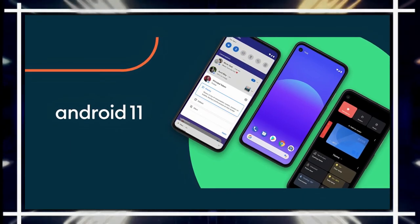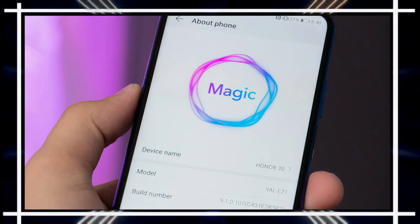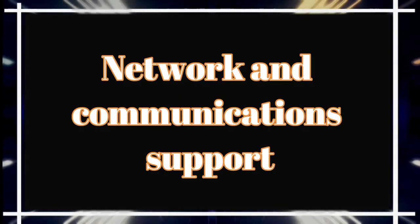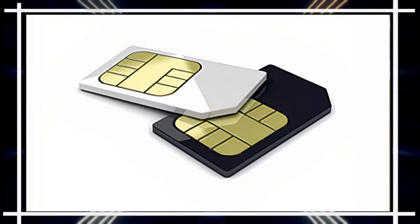The phone runs Android 11 with the Magic UI 4.0 user interface. Note that it does not natively support Google services. It supports dual nano-SIM cards.